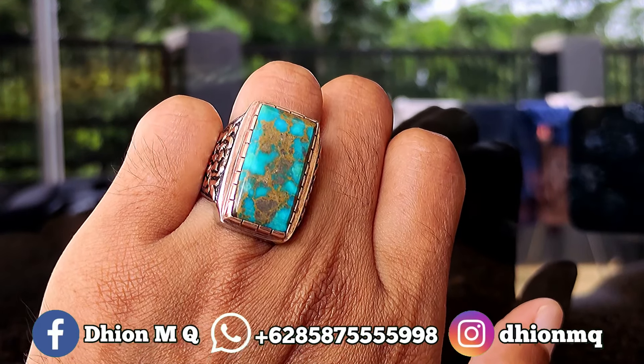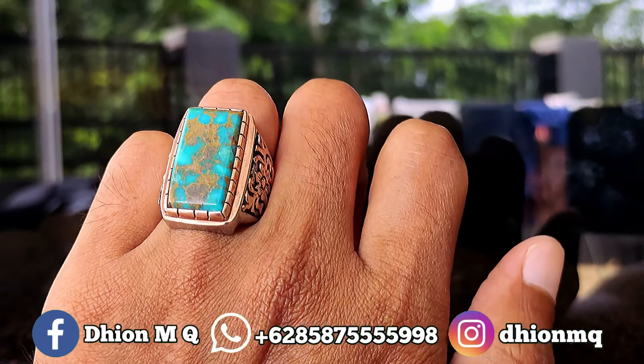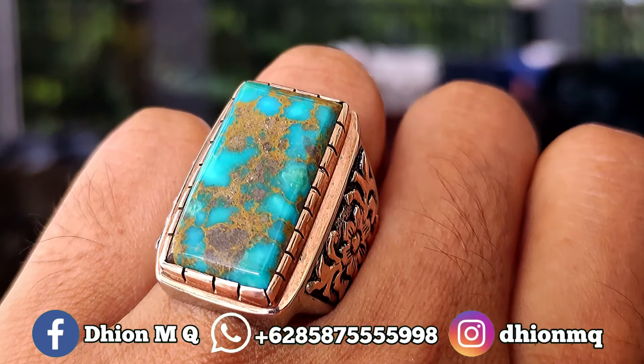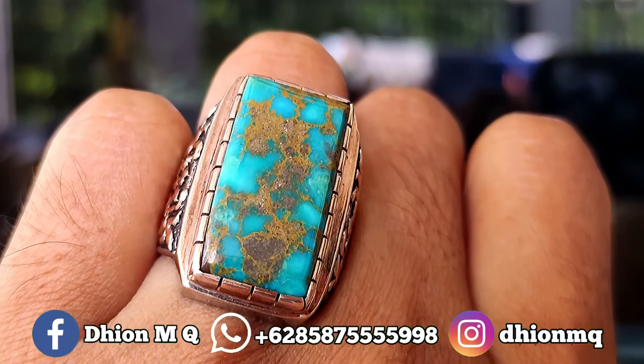Warnanya biru toska, uratnya urat mas lawasan, karakternya tegas. Materialnya mulus, licin, dan juga kinclong. Untuk ringnya menggunakan ring perak handmade.